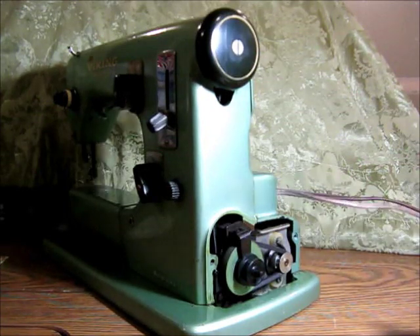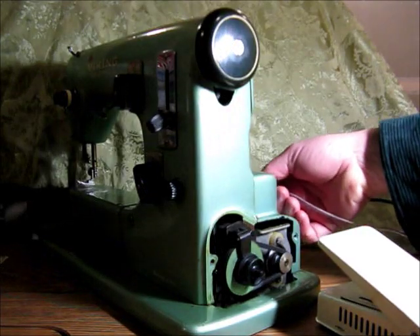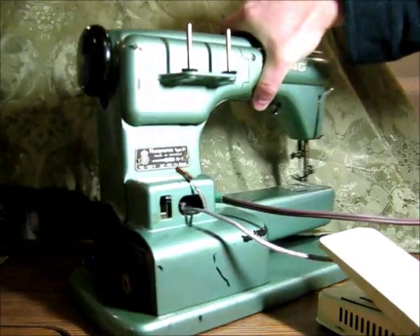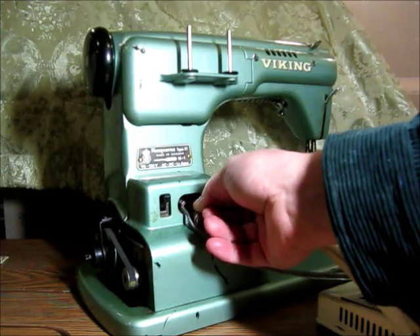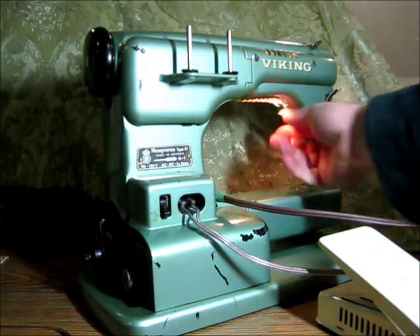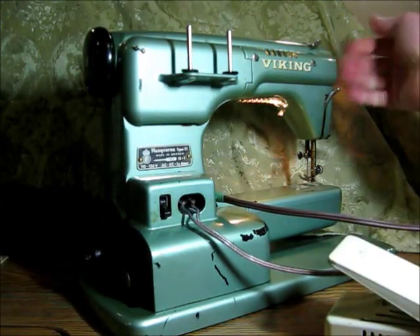The foot controller was gone. This Kenmore motor control was in the dumpster at the same time, so I just wired it up. I soldered on a couple of tabs that plug into the back here where the normal foot control usually goes, so those just stay in there. This is the light switch — the light worked and everything too. I was surprised. It had a foot on it, had everything there except for the motor control and the little side cover.